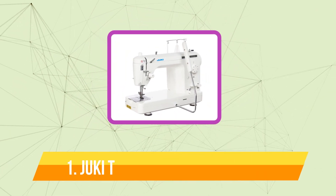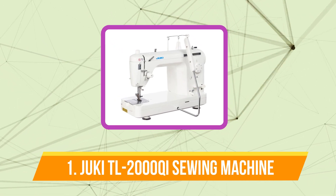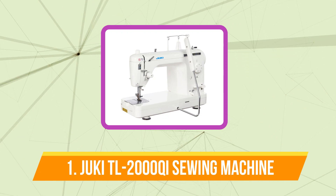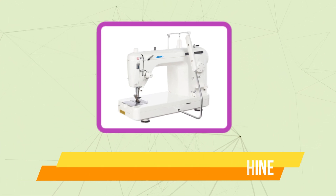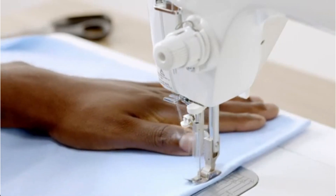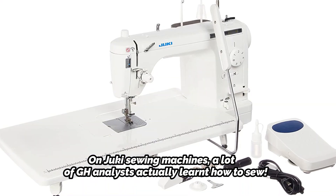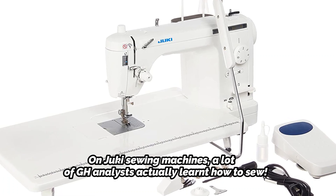And at number 1 is the Juki TL-2000Qi Sewing Machine. Large quilts, canvas, and other thick fabrics can be sewn on Juki sewing machines with ease, since they are reliable, long-lasting quilting machines that can handle numerous layers of fabric. A lot of GH analysts actually learnt how to sew on Juki sewing machines.